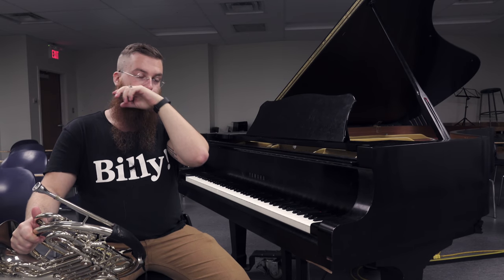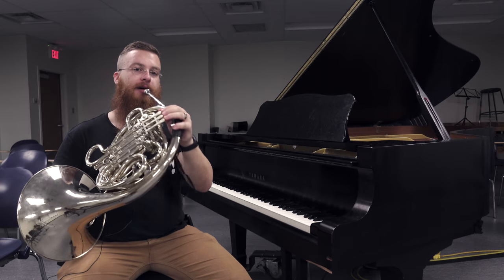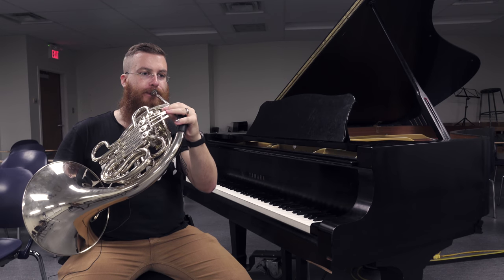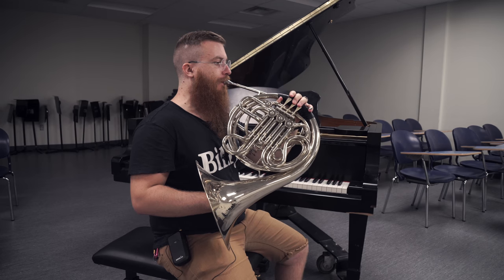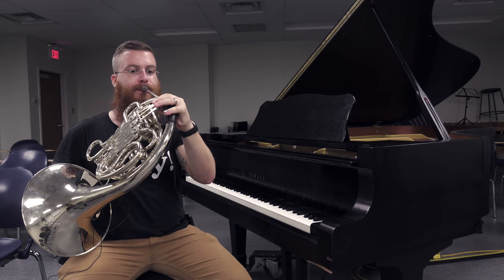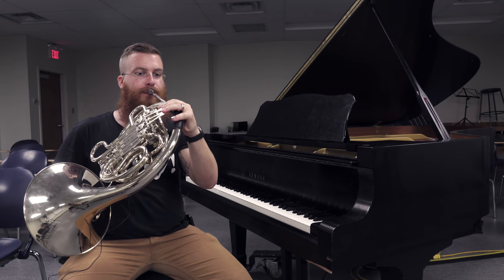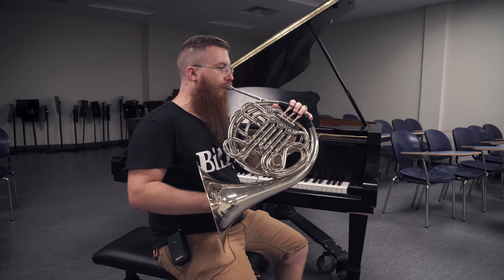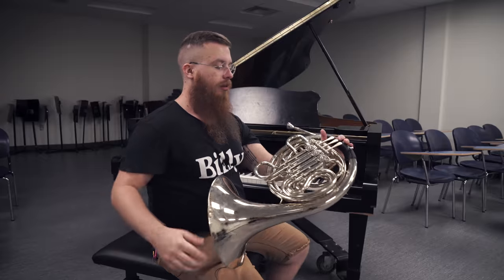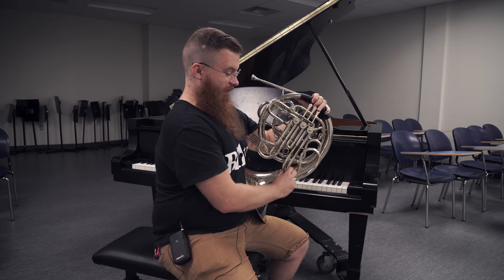So once you get to that top F, if you're feeling really exciting, you do it going down — but that's what you do with the minor scale. It's all right, there's a bunch of spit in there, figured I'd just keep playing because you guys would understand.